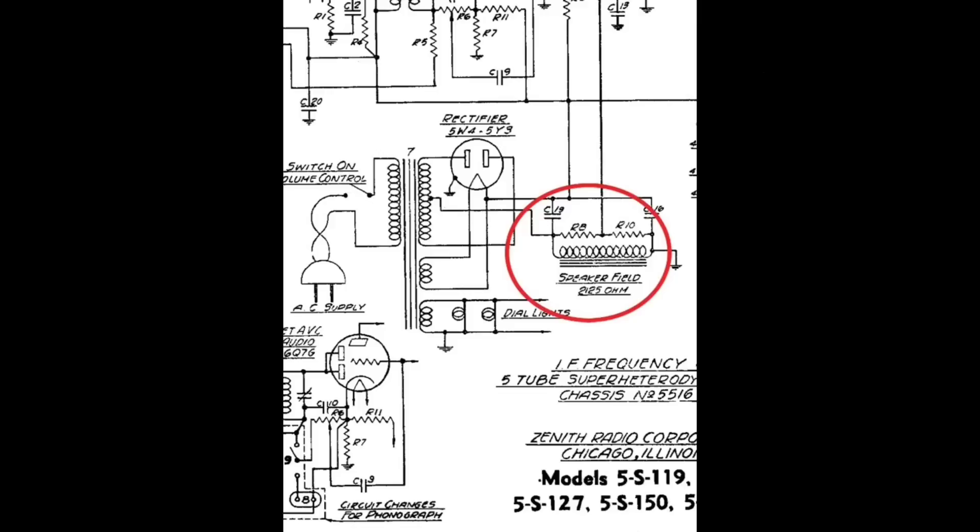Now let's move up to the field coil. The schematic calls for a field coil with a DC resistance of 2125 ohms. In the speaker my dad had, when we checked the resistance it was about 1286 ohms — so we're just a bit short. That's important because you don't really get the voltage drop that the circuit is looking for. What I did was insert a 5-watt 820 ohm resistor — roughly 800 ohms of DC resistance — in series with the field coil.